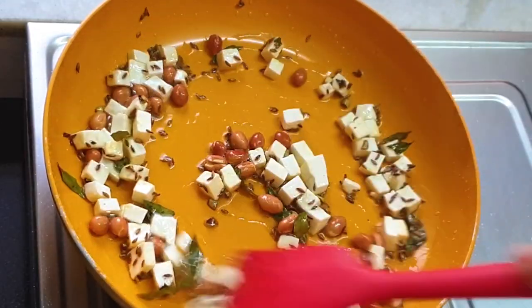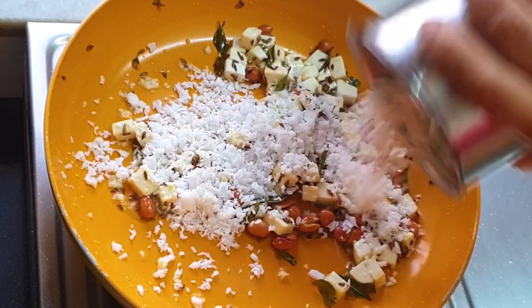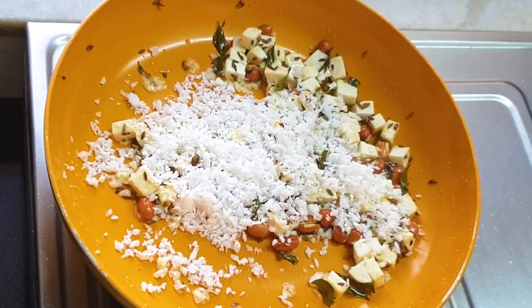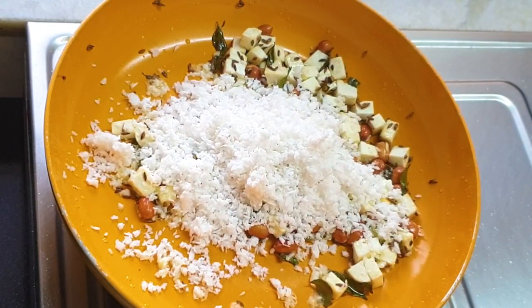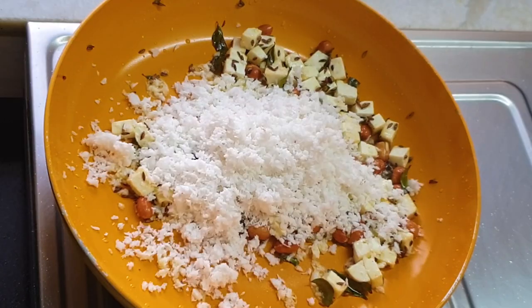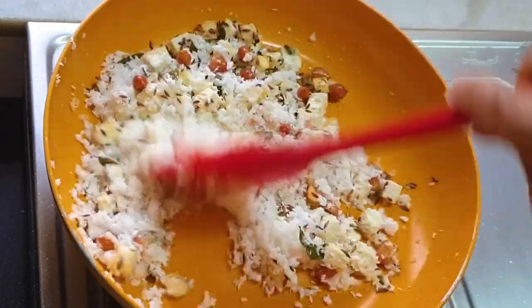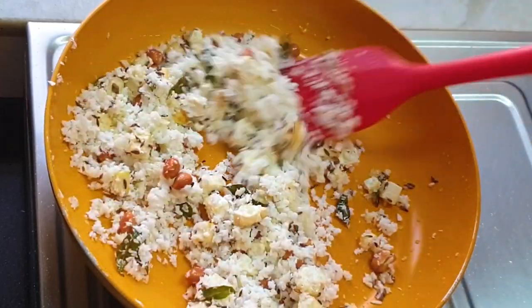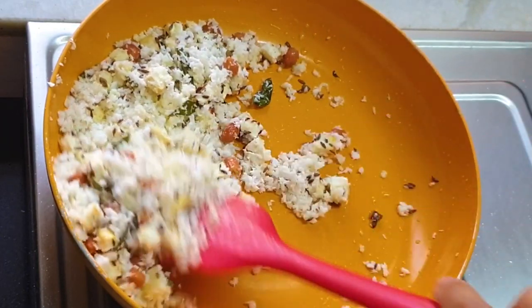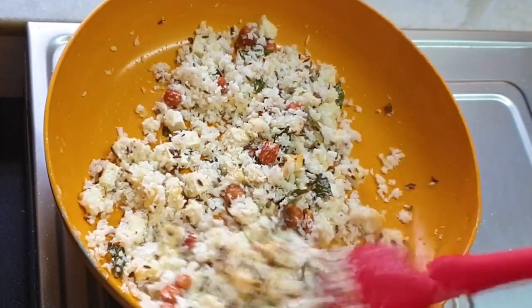Now I'm adding some fresh coconut. I've simply taken out the coconut meat from the coconut, removed the brown skin, and churned it in the mixer jar. You can scrape it out even, but I find it much easier to churn it in the mixer jar. So that is my sabudana - you must be thinking where is the sabudana? Here is the sabudana! Let it sauté a bit so it gets cooked up, and now I'm going to add the coconut milk.